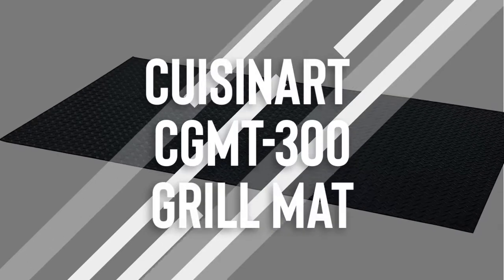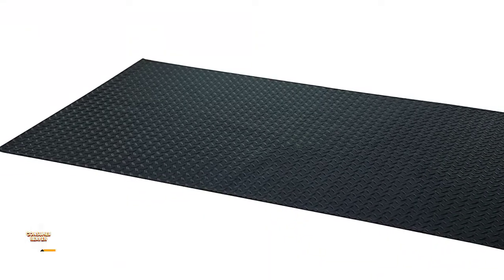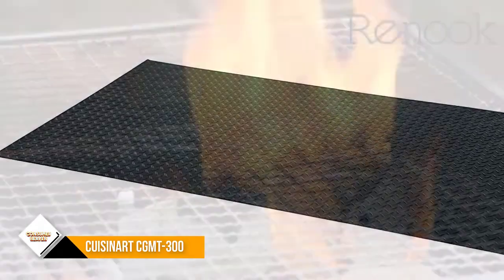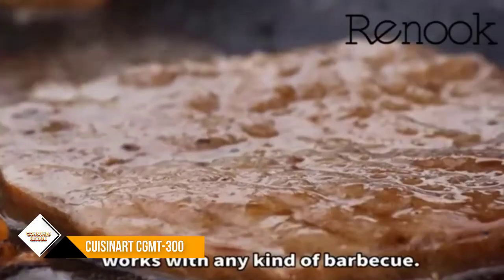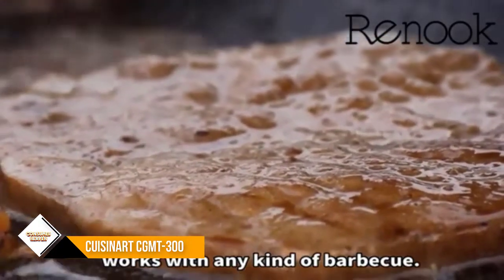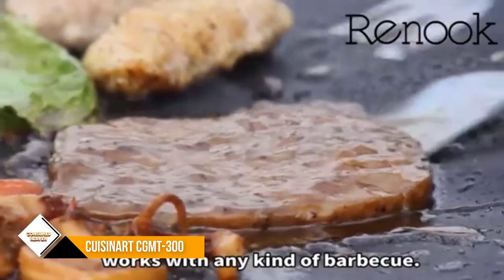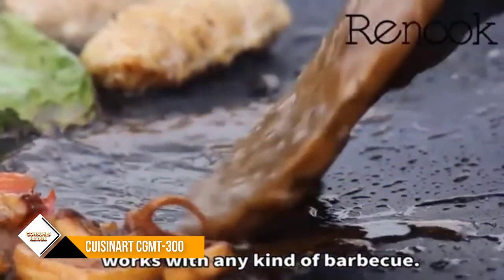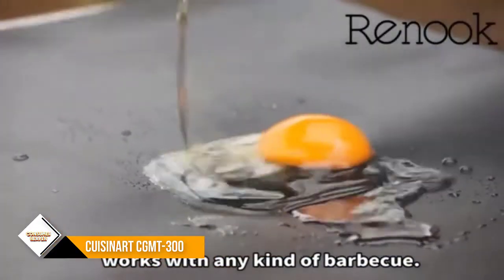Number 2: Cuisinart CGMT-300. This heavy-duty grill mat from Cuisinart may be a little more expensive than other similarly-sized options, but you get what you pay for in terms of quality. It's an excellent choice all around, getting high marks from customers with an impressive average of 4.8 out of 5 stars from more than 5,900 buyers, several of whom say it's well-made and worth the price.